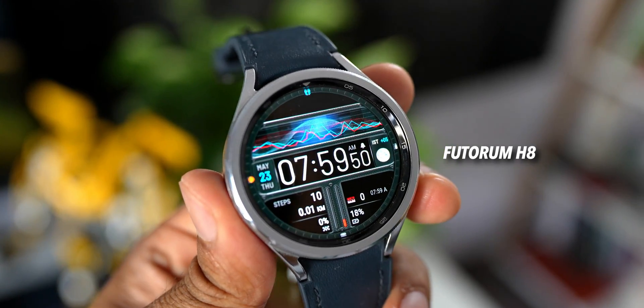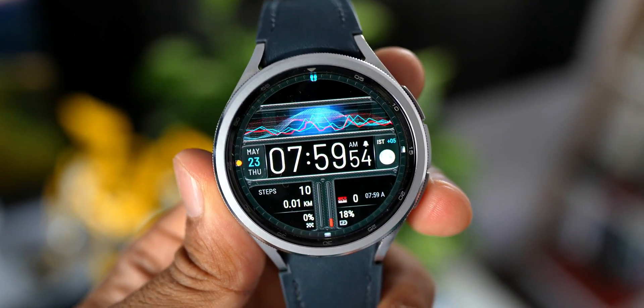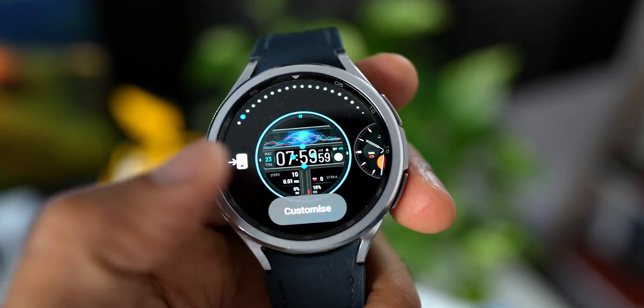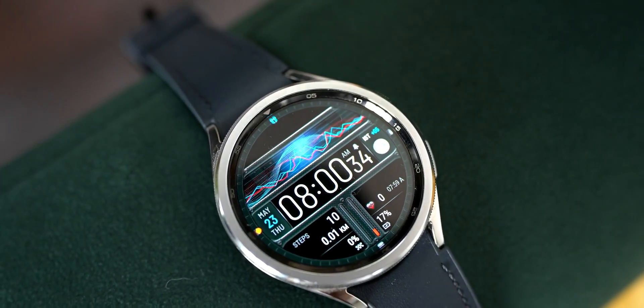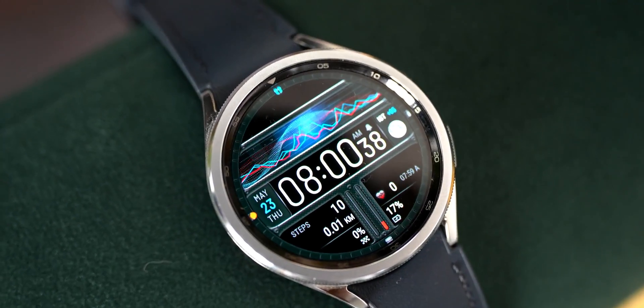Next is an informational digital watch face called Futurum H8. While it's a free watch face, you can upgrade to premium to unlock more features. It has a uniquely designed layout with vertical bars at the bottom, health-centric information, moon phase on the right-hand side, current date on the left-hand side, and a digital clock with seconds at the center.